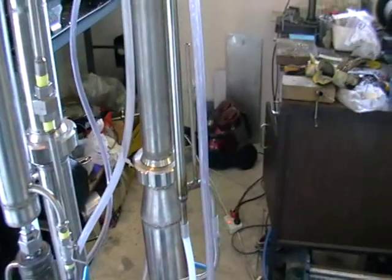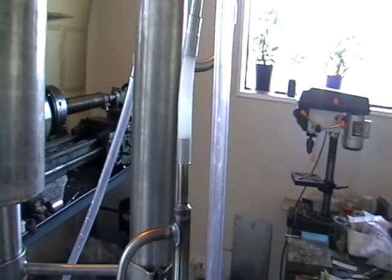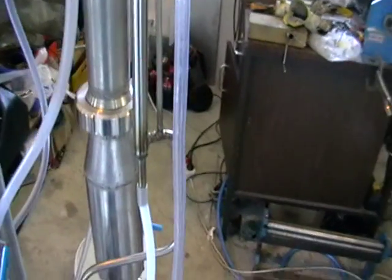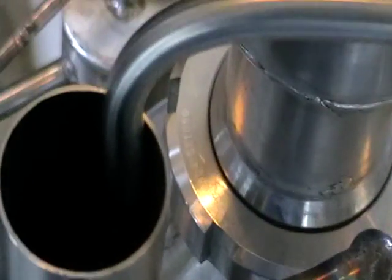Here we've got a breathing system. It allows the column to breathe and be connected to the atmosphere. Plus it catches all the extra vapors and supplies them back into the column.